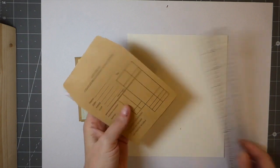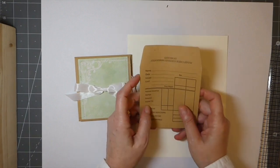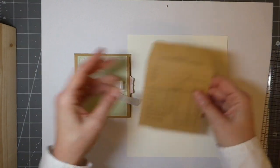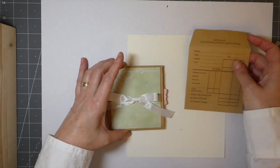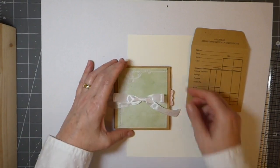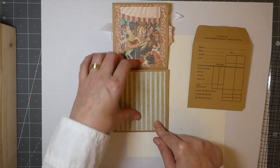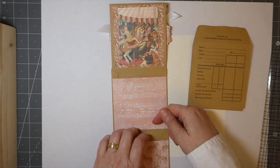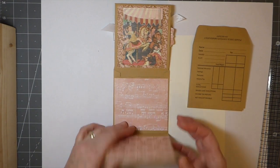This last one uses the little coin envelopes — these are four-by-four-and-a-quarter. I'm not sure how easy these are to get in the US; I've only seen them at Staples, but you could easily substitute something else and tweak it slightly. What I've done here is: it's got a journaling card on the side that opens up so you could do some writing, a pocket here, and a pocket here — so you've got three pockets in this version.